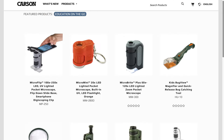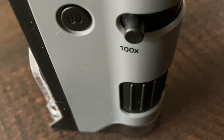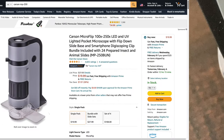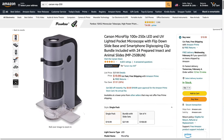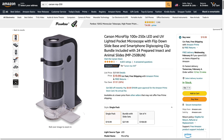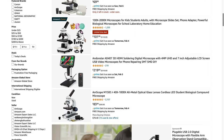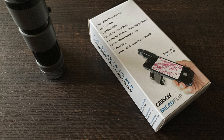This microscope is featured on the Carson website as 'education on the go.' I think that's the most appropriate use of this pocket microscope. It's quite portable and something of an entry-level microscope — perhaps for homeschooling. This was only $20 at Amazon.com. Obviously, there's more expensive gear that can do a much better job, but I tried to save money by going with this inexpensive gadget.